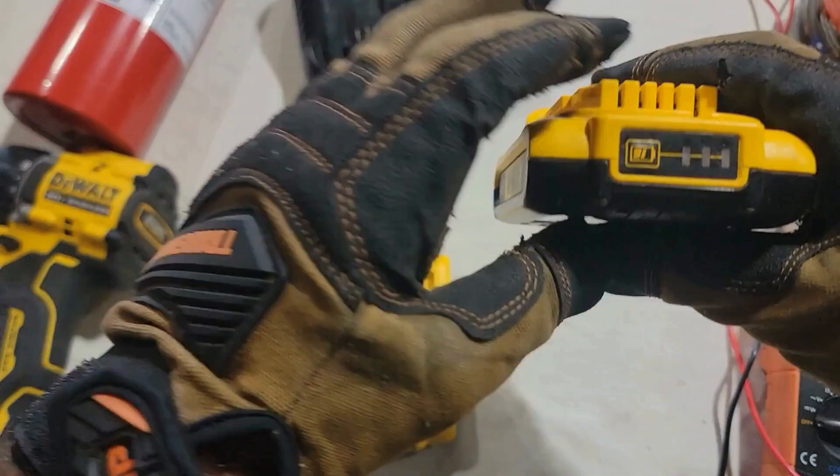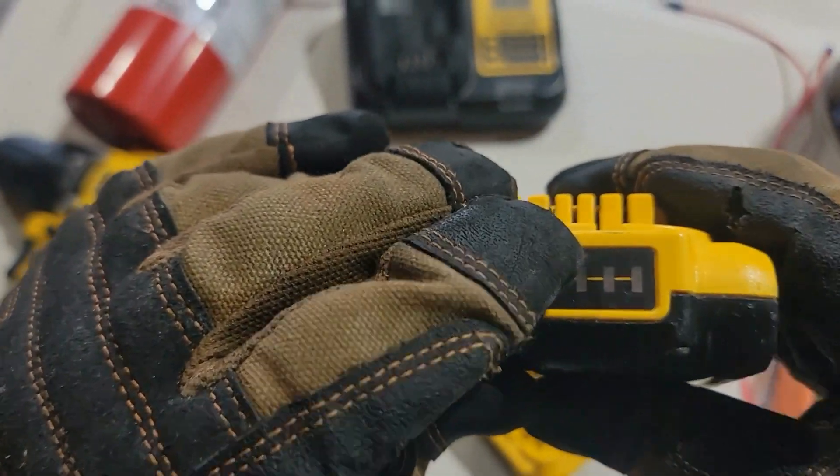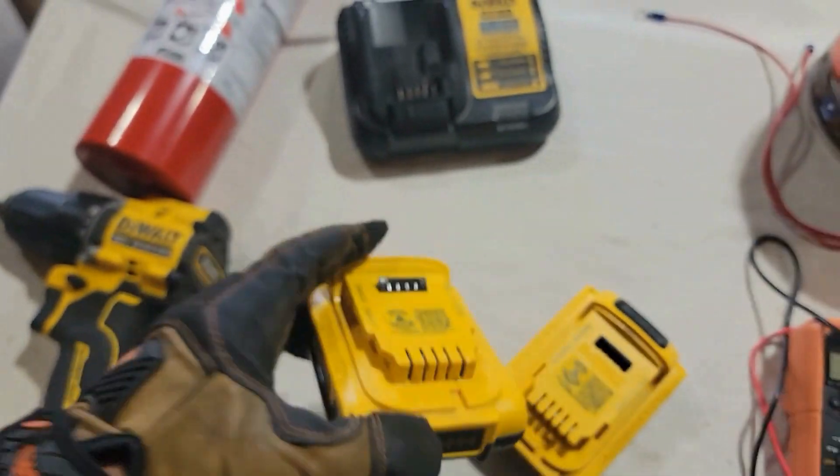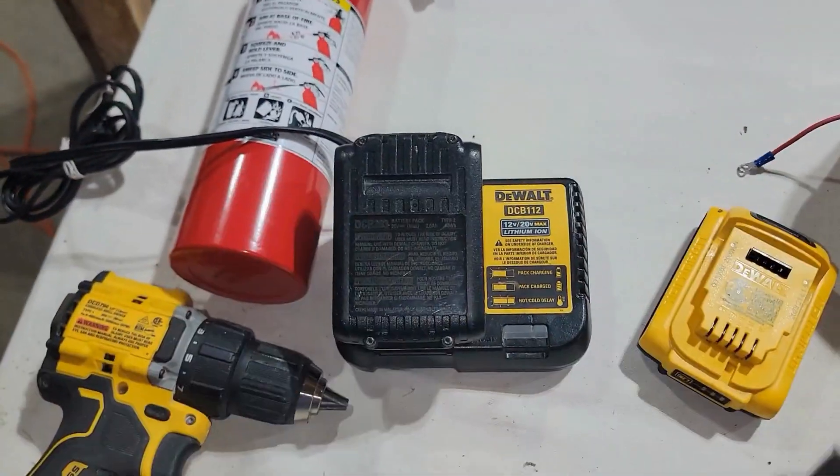The second method is one I've done with this brand and others, though the approach differs between brands. It's not without risk, but I've personally done it several times with no issues. This method really only works if the battery has been fully discharged by the tool, and then you wait a while so the battery self-discharges below a certain voltage threshold. The voltage falls so low that the battery charger doesn't even recognize a battery is connected — a safety feature built in so it doesn't pump out current unnecessarily. The battery isn't necessarily bad; it's just below the minimum voltage needed to overcome the charger's safety feature.